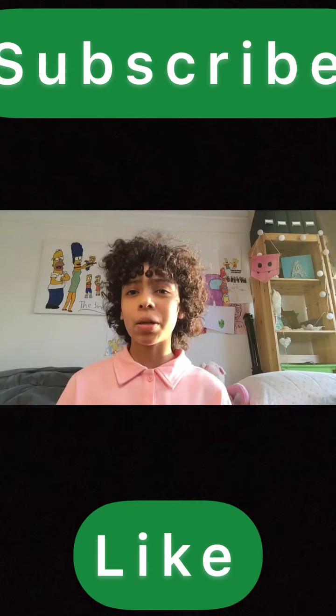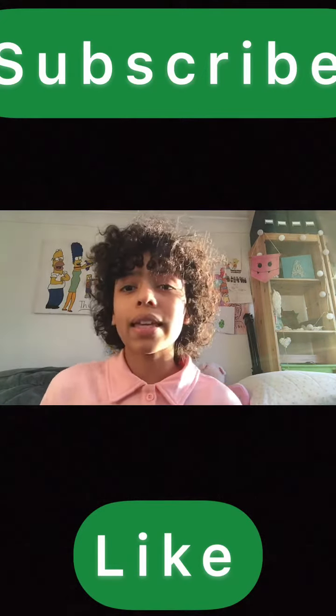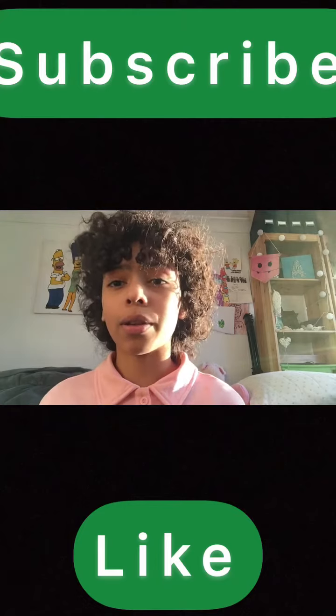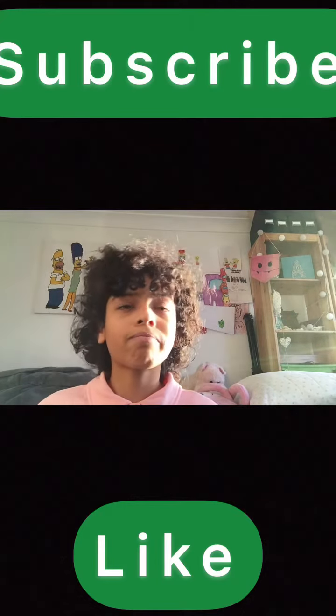Hey guys, welcome back to my YouTube channel! Today I'll be doing something different — I'll be making outfits out of the colours of the rainbow. I got this idea from a Pinterest post, so let's get right into it.